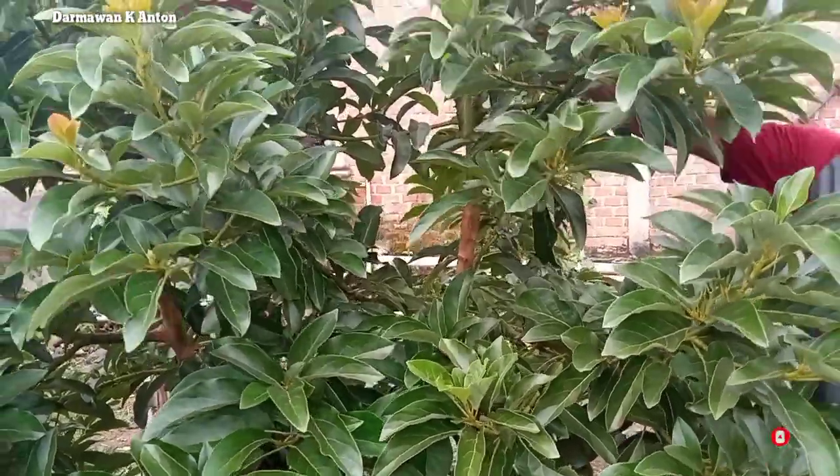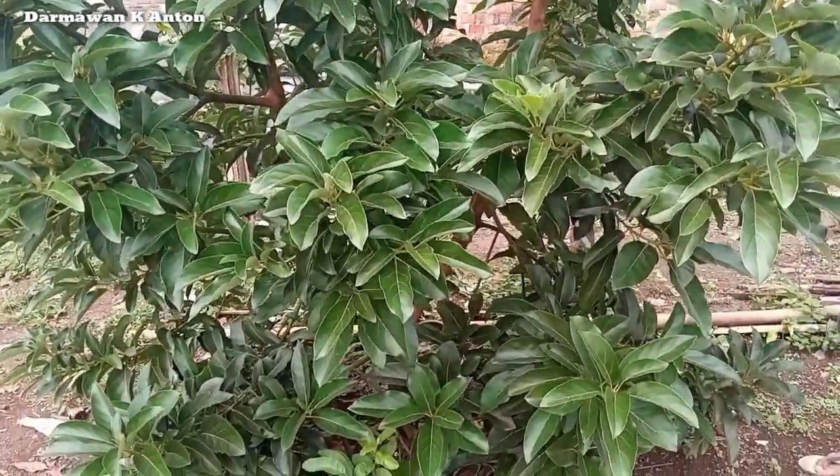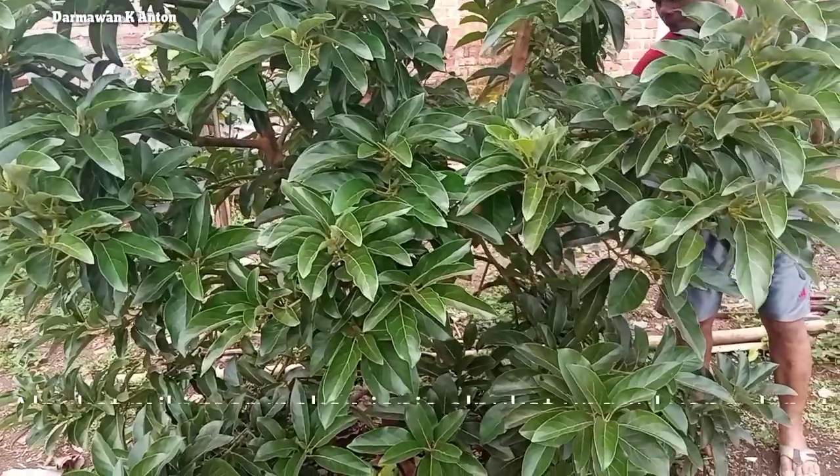Saat ini saya sedang berada di pekarangan rumah dari Mas Darmono, yang ada di Kelurahan Tanah Priuk, Kecamatan Lubuklinggau Selatan 2, Kota Lubuklinggau, Provinsi Sumatera Selatan.